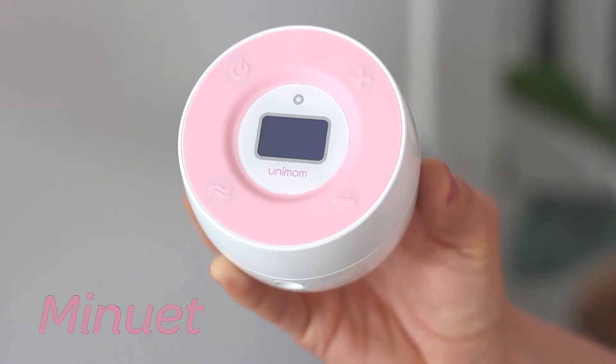Unimum offers a large, affordable range of breast pumps and breastfeeding products, and I am really excited to show you the ultra-efficient breastfeeding aid, the Unimum Minuet LCD.